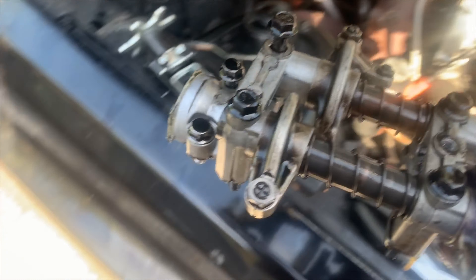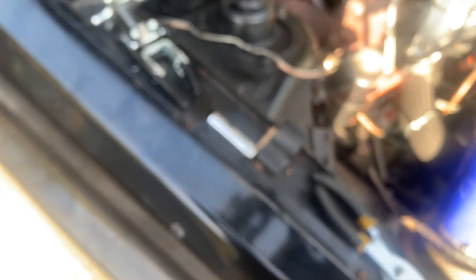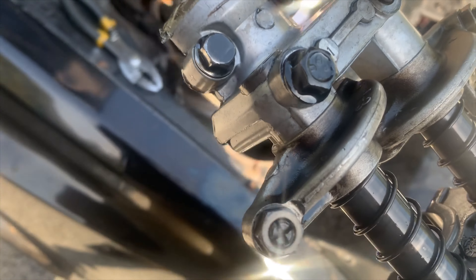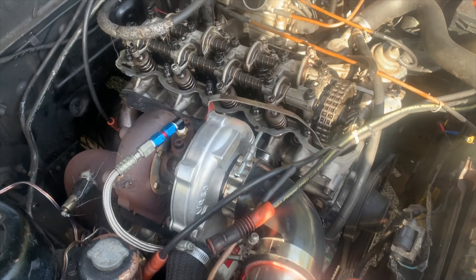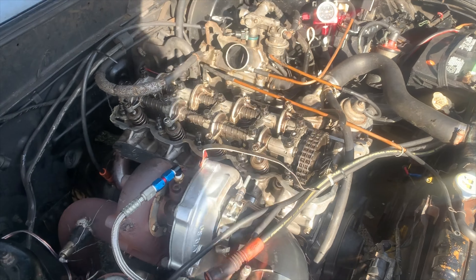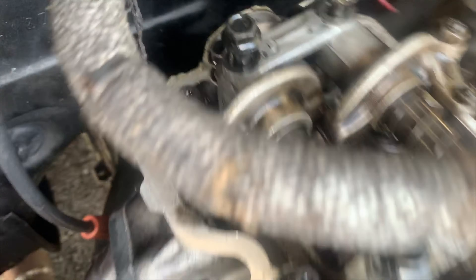Now we're going to put the rocker assembly on. FYI, just so you guys know, this plug is in backwards — it's supposed to be facing out. So turn that around and we're going to seal this up. On these top bolts, you don't want to over-torque them — put them down at a maximum of 15 foot-pounds. Do a sequence as if you're bolting down the head: start from the inside and work your way out, then last bolt down the final two in the back.